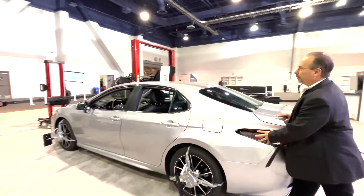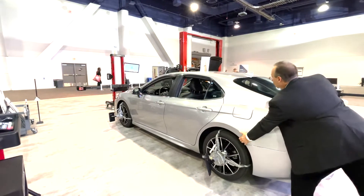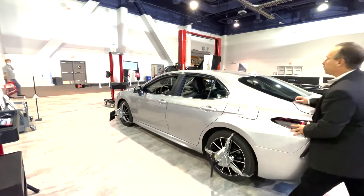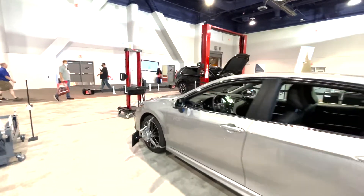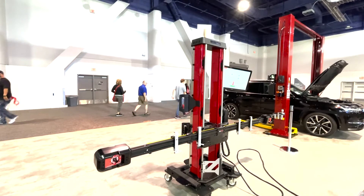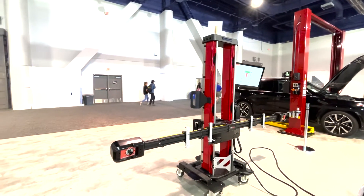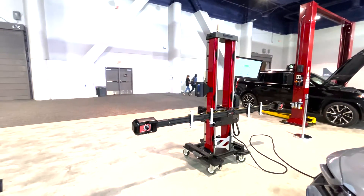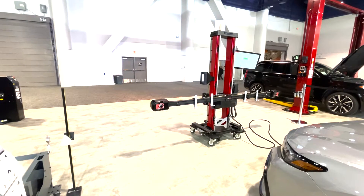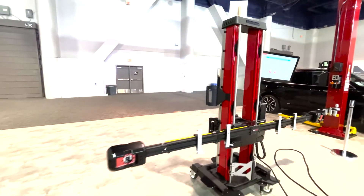So we're going to simply roll the vehicle forward, roll it back, then roll it forward again. It's now going to show that our compensation is complete. We're going to go ahead and set the parking brake so the vehicle can't move.